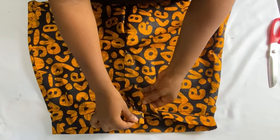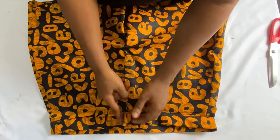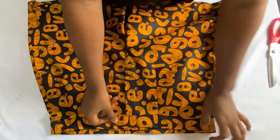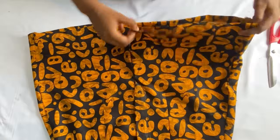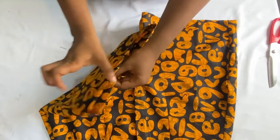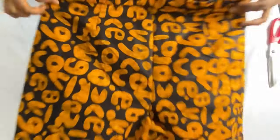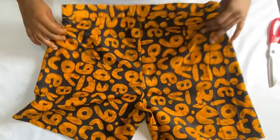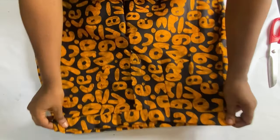After inserting the waistband, you can see the overlap in front for the button allowance. Sew your button on one side and make the buttonhole on the other. I also folded up the base of the shorts, taking in the one-inch folding allowance and ironing it out. This is where we end today's video — I hope you found it useful and learned something new. Don't forget to give it a thumbs up, leave a comment, subscribe, share with your loved ones, and put on your notification bell. See you in the next video!